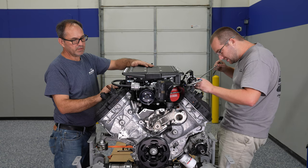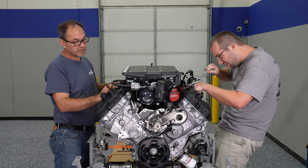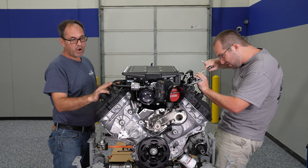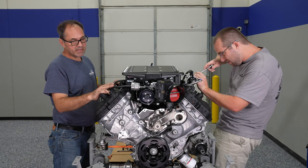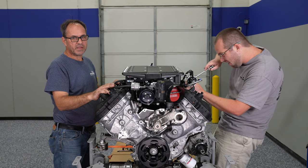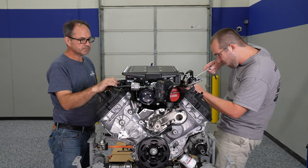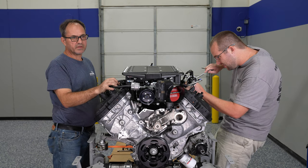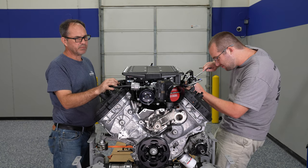Hence the reason that Edelbrock went to the double-pass three-core intercooler system, to help alleviate some of the temperature problems seen on the intake air once it's been compressed. The heat exchanger and coolant line plumbing will be done once the engine is back in the car. It has a large water-to-air heat exchanger that goes in front of the radiator and has a coolant pump to keep the water moving.